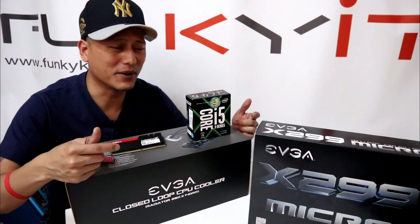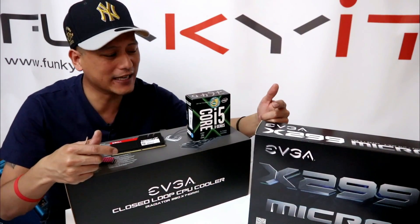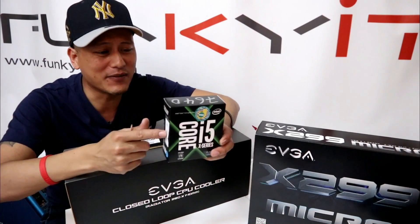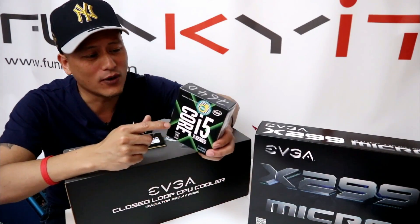Here's all the components for our build. We have the EVGA X299 Micro motherboard that we showed you earlier. In it, we will put the Intel Core i5 7640X — it's the X-Series, the Kaby Lake X — running at 4 GHz.